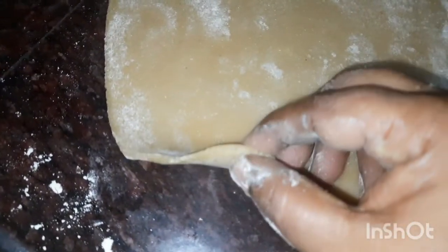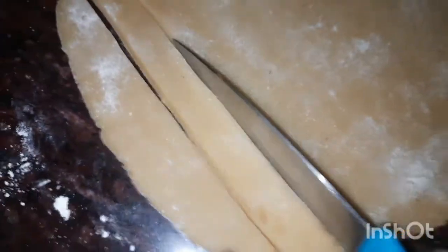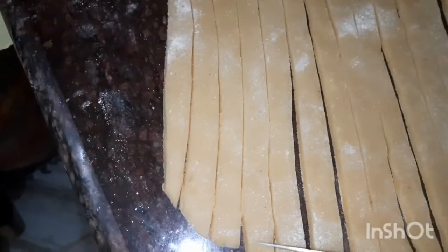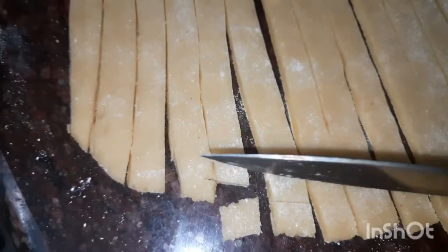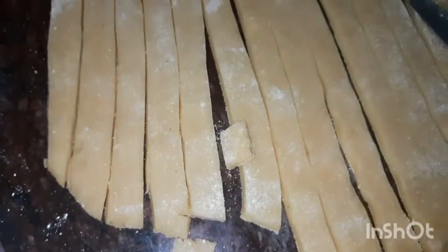After getting two pieces, I will clean with the pan. Put the cut in the middle of the bowl. Cut in it. Cut all the sides to the size.